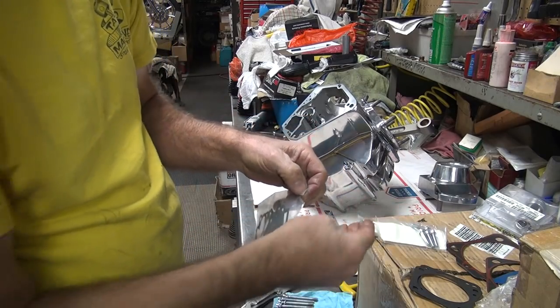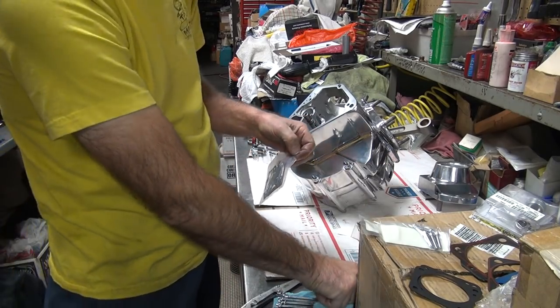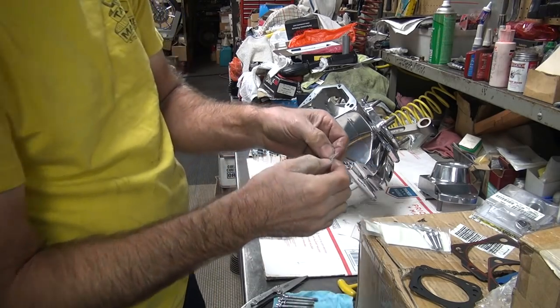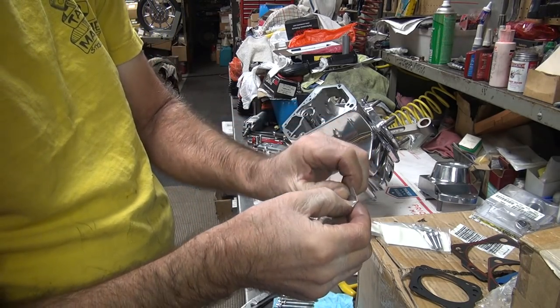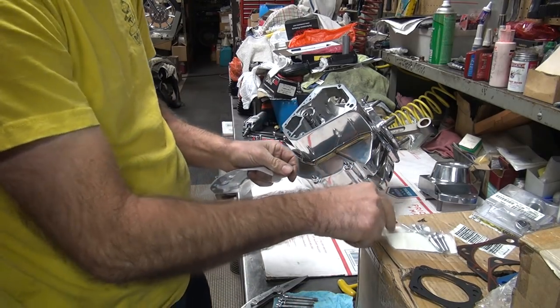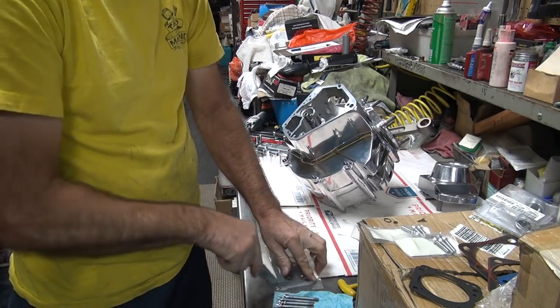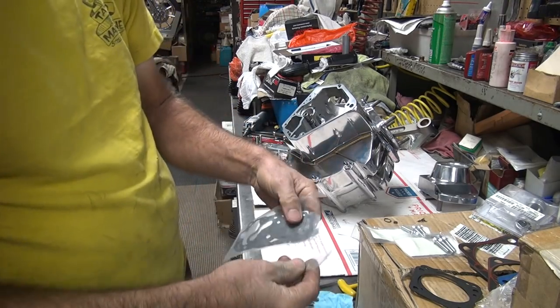The kit gives us a new key, which we might use or might not. It's a brand new pump, so we already have new keys. There's a new snap ring sitting here — we'll probably modify that, but we'll talk about that in a minute. And we've got our gaskets.